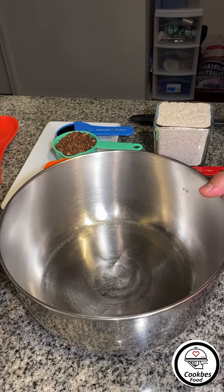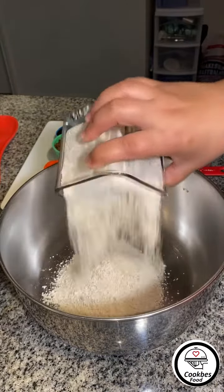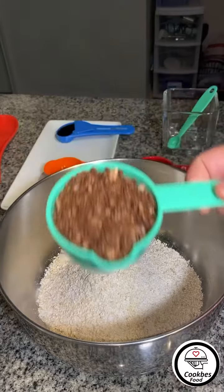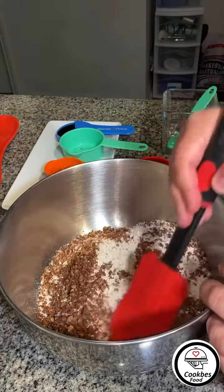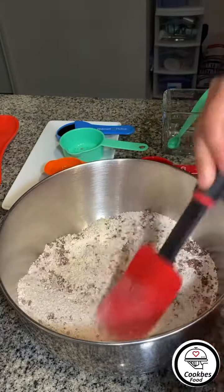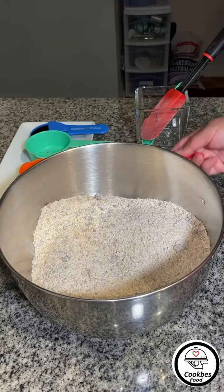Today we're making crispy oatmeal cookies. We're going to start with two cups of ground oatmeal, half a teaspoon of salt, and half a cup of coconut chunks. These have been mixed with brown sugar and some vanilla extract, and then we just want to mix everything well.